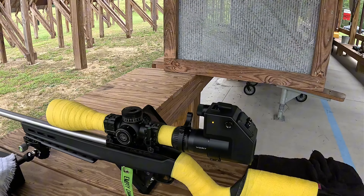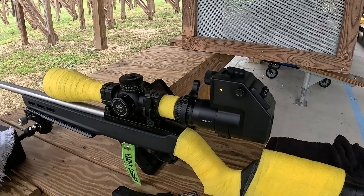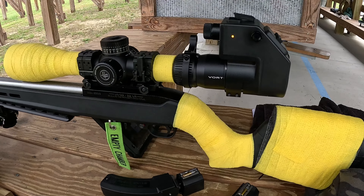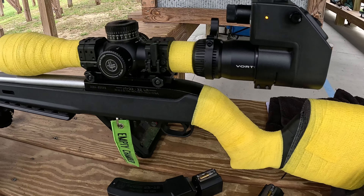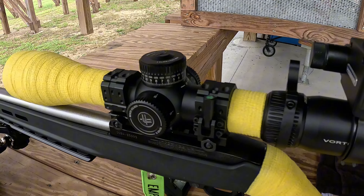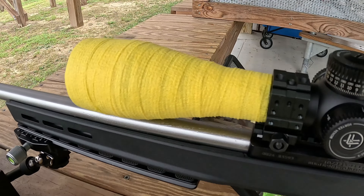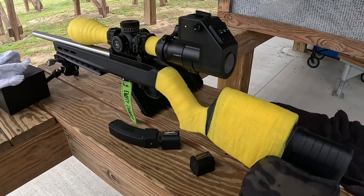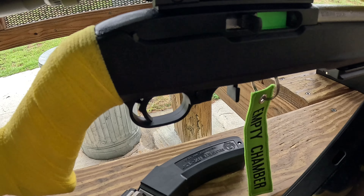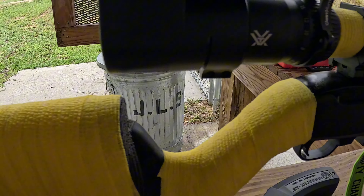Hello everyone, J Delta 22 here at the beautiful John Lens Hunting Education Complex. Boy, do I have a treat for you today. This is Wally's precision new build — it is a 10/22. On top is a Vortex Venom 5 to 25 by 56. He has a Kidd barrel, he's sweating a little bit — it's a little humid — and he has a Kidd bolt and a regular trigger. He's still working on this thing; he has a Kidd single-stage trigger coming up next week, and it is on a Magpul hunting stock.